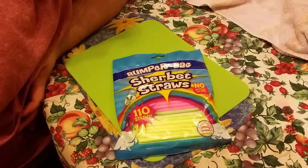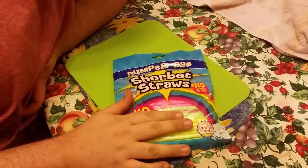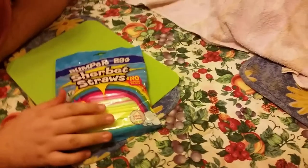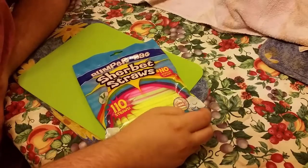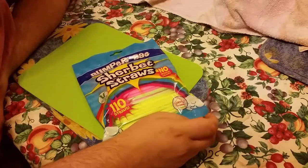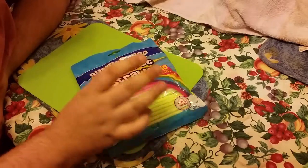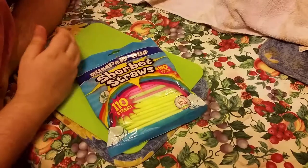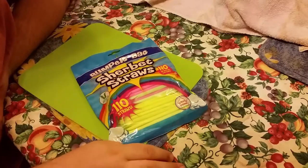Hello YouTube, today on RandomSweet I'm bringing you sherbet straws. I remember these when I was a kid - I haven't seen these since before the 90s. It used to be all the rage, and it came to a point in our school yard playground they got banned because everywhere you went, even in streets, you used to see the straws everywhere. They used to go for about a penny a tube.